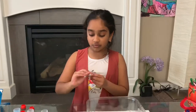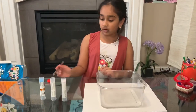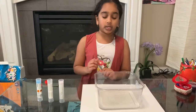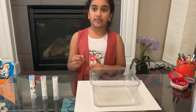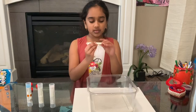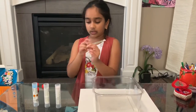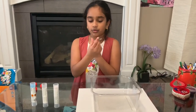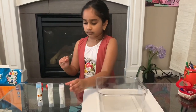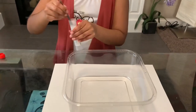Now we're going to take a little spoon and take a little bit of these powders and pour them into the water, then we're going to wait and see what happens. There's a big side and a small side of the spoon — you want to use the small circle side. Let's pour this one first — oops!